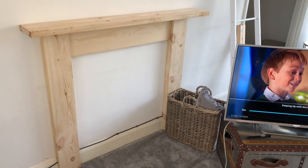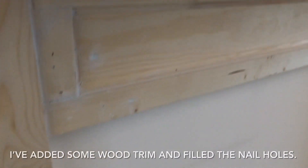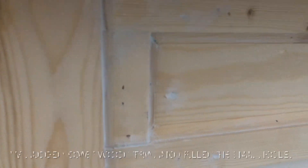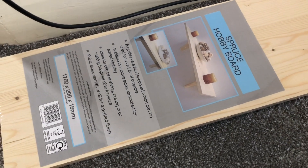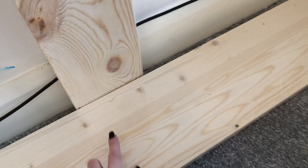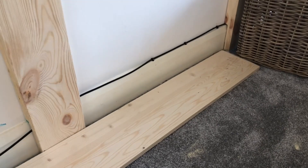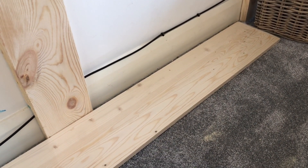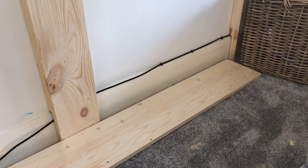That is my glamorous assistant holding it up while I decide how I'm going to attach it to the wall. Now I'm measuring out the bottom piece — I bought this from Homebase, I think it was £10.50. I'm going to cut out a section and slot it in. I could possibly just sit it on the carpet but I think it'll be more secure if I slot it in, and then I'll paint it.